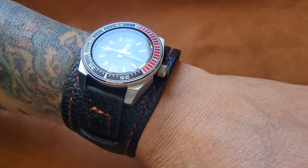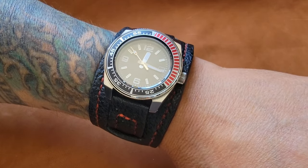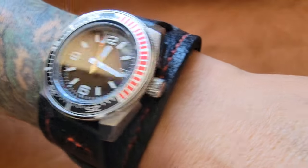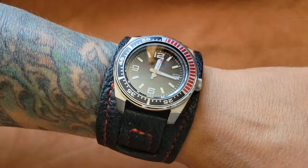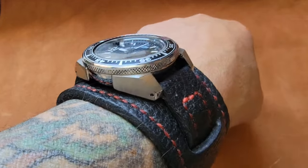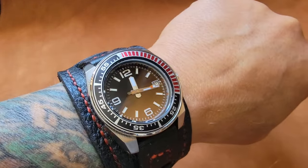This is basically a Seiko Samurai, but it's a no-name piece. It does have a Seiko NH35 movement, a date window, the Samurai case, sapphire glass crystal, and an 'S' on the crown — 200 meter water resistant with a solid screw-in back. I like these watches and picked up a few specifically for these cuffs.